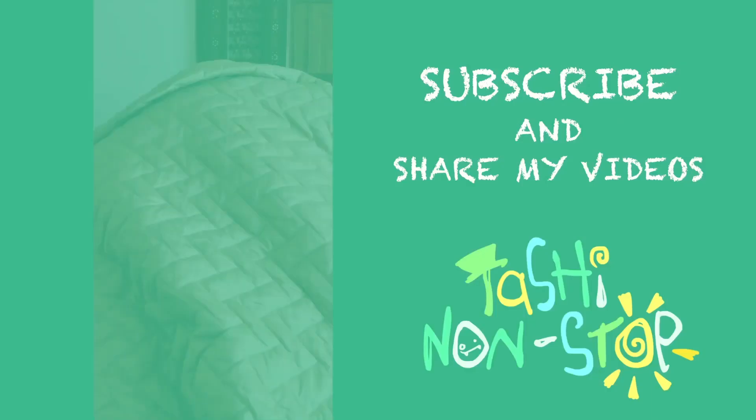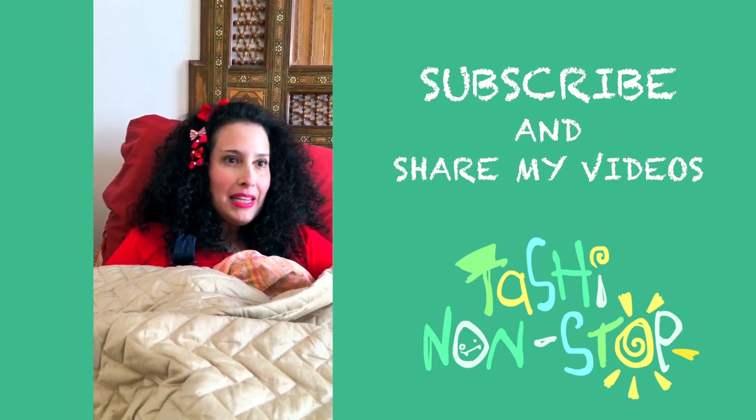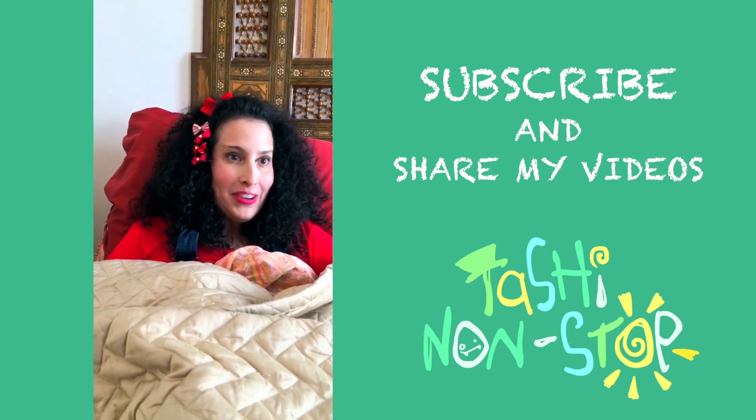Can we do this again? Peek-a-boo, I see you! Could you please like, subscribe, comment, and share my videos? Thank you! Cheerio! Cheerio!